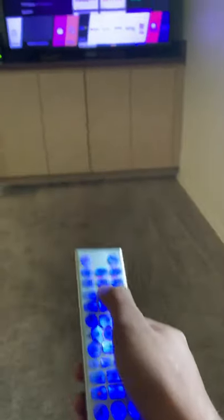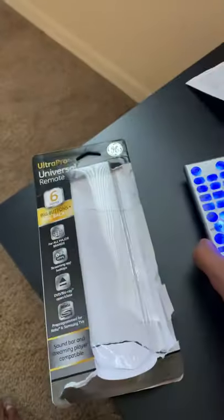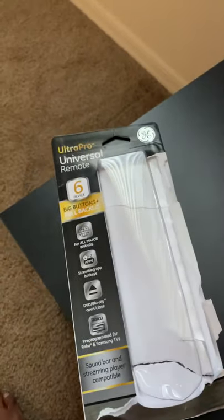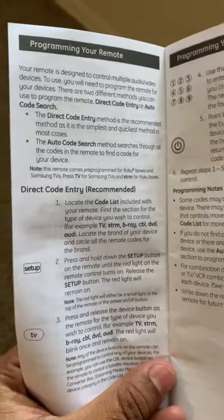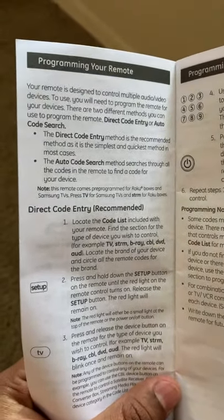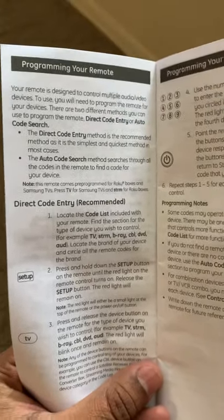So let us start. Along with this box we have two booklets: the codes list for different televisions and other devices, and one is the manual guide on how to set up. We have two methods — one is the direct code entry and the other one is auto code search. Today we are going to see the direct code entry.